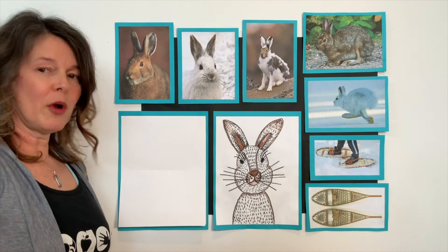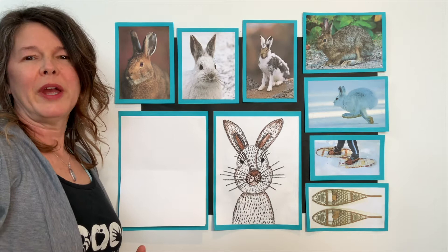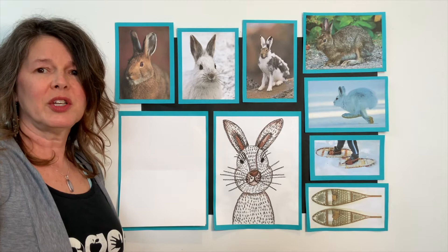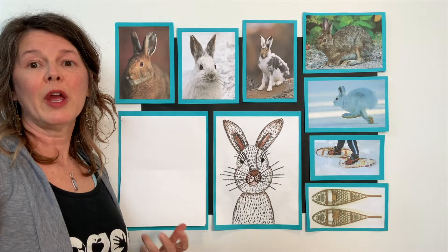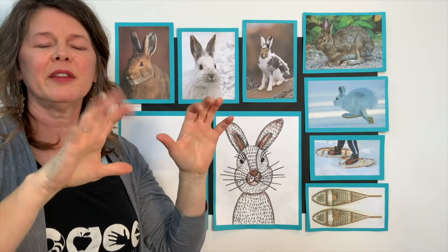So here we go. We are going to grab our supplies. The supplies we're going to need today is one piece of white paper, crayons including a black and a brown, and some assorted crayons. Now is a good time to pause your video and gather all of your supplies. Now that you've gathered all of your supplies, go ahead and put them in front of you. Let's do a quick finger and hand warm up.